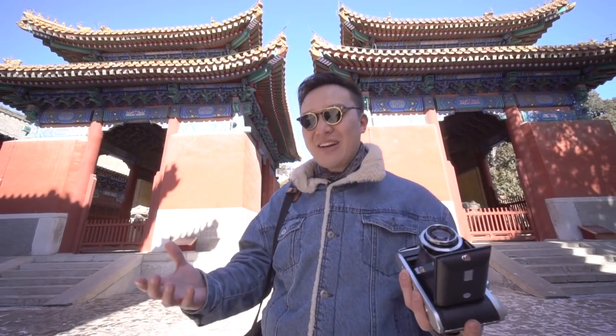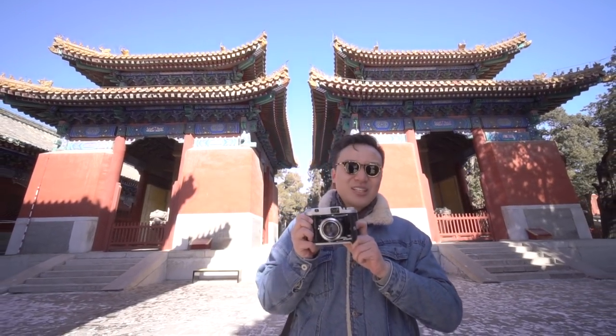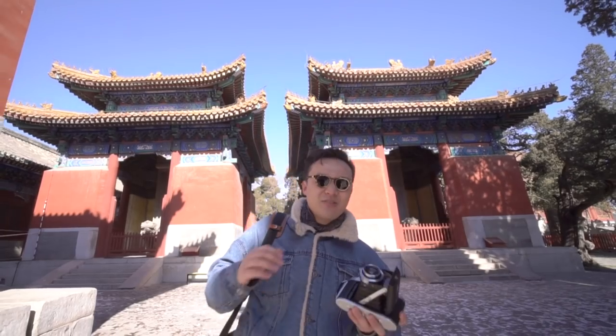But that could also mean that those models made after World War II are all quite good. So this brings the question: why is this camera called legendary? I think the answer could be quite straightforward — the design of the body and the image quality of the lens.